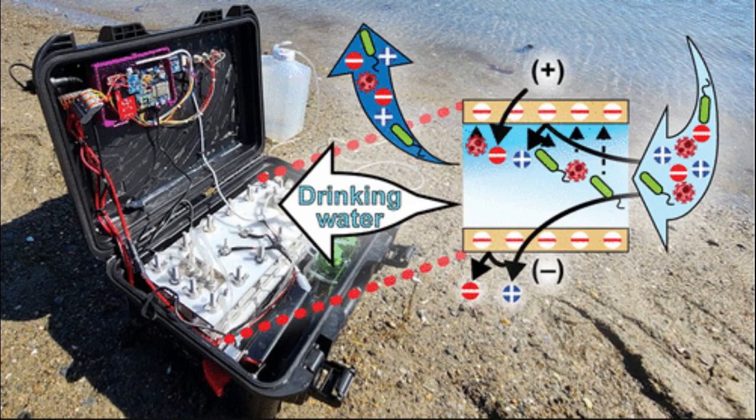The researchers designed the device for non-experts, with just one button to launch the automatic desalination and purification process. Once the salinity level and the number of particles decrease to specific thresholds, the device notifies the user that the water is drinkable. The researchers also created a smartphone app that can control the unit wirelessly and report real-time data on power consumption and water salinity.